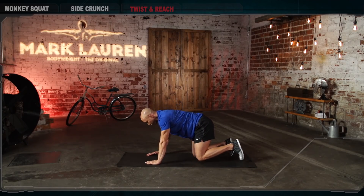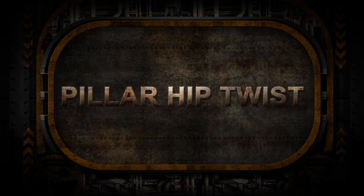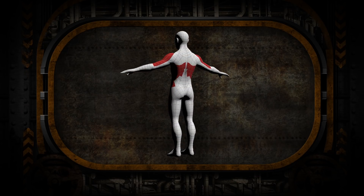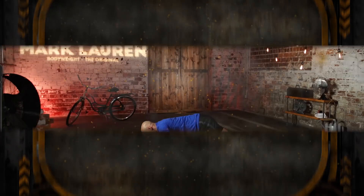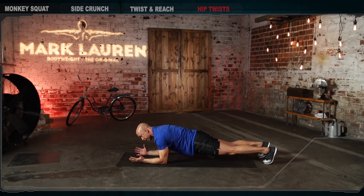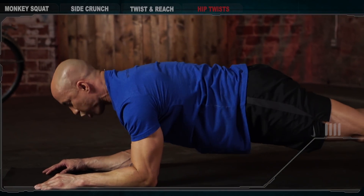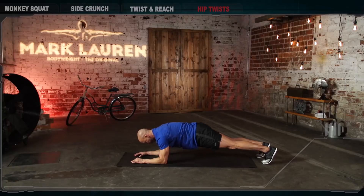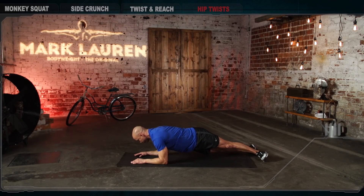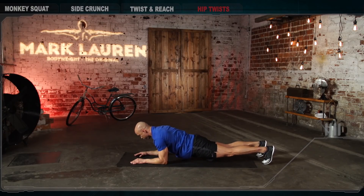The next exercise is the pillar hip twist. Drop onto your forearms. Get into a push-up position on your forearms with your hands and elbows shoulder-width apart. Your shoulders should be directly underneath your elbows. Control your pelvis in order to maintain control of your lower spine and lower back. Your feet are hip-width apart. From this position, roll your heels to one side and then the other. You want to isolate rotation and avoid lifting or dropping your pelvis or shifting it to the sides.